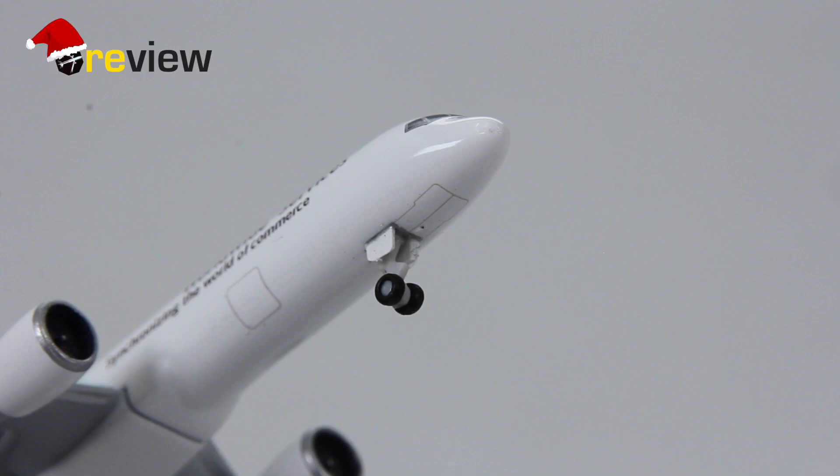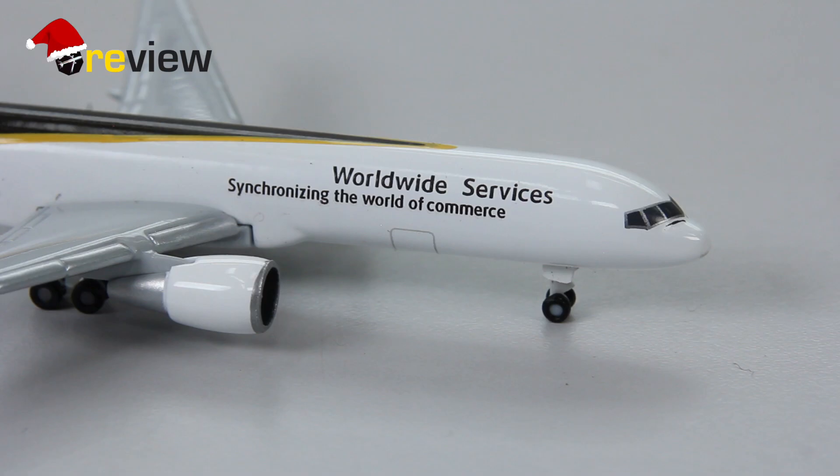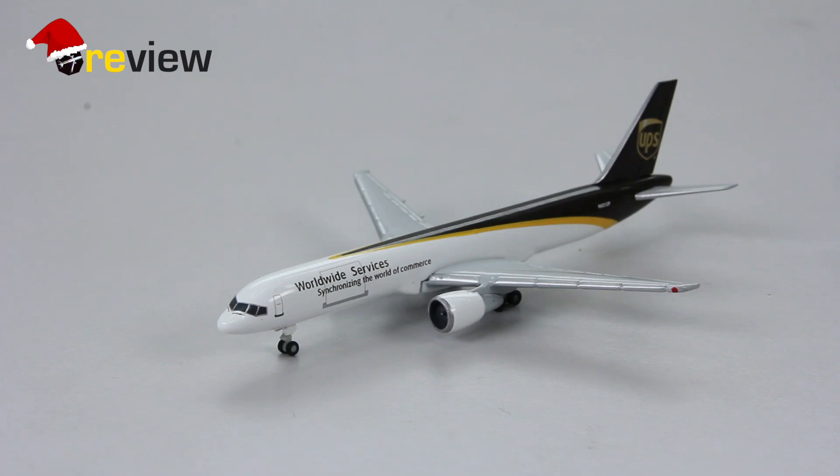Also worth mentioning is the landing gear, and particularly the front landing gear which looks very nice indeed. We also have the other doors to the cargo compartment here at the back side and at the front side of the aircraft. And there we have it, the Boeing 757-200F in the colors of UPS.